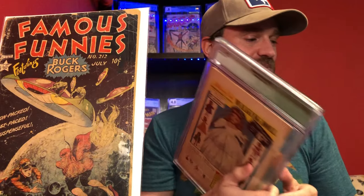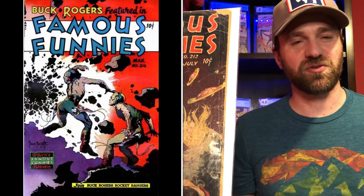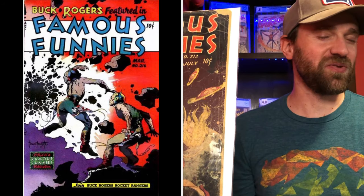The last issue in the run is 216 — I'll put a picture of that one up there. That one doesn't really interest me all that much, so I'm not really excited to go after it. But the two that I am really looking for are 210 and 213.